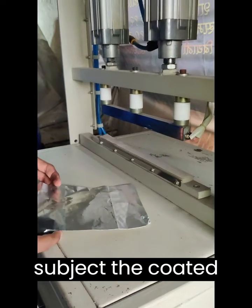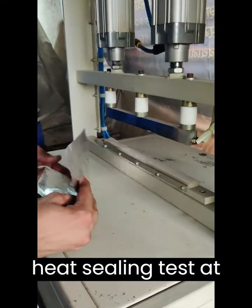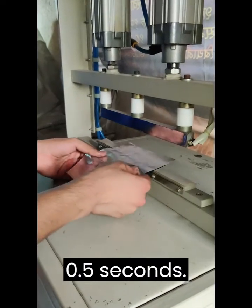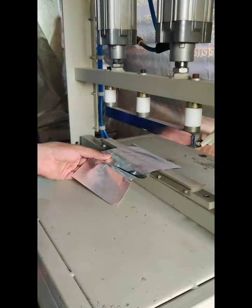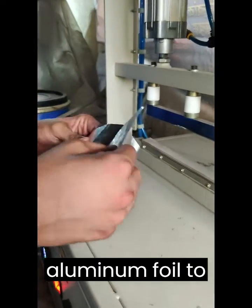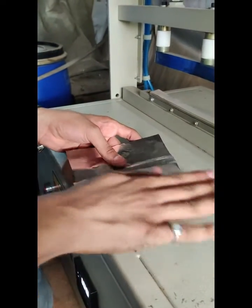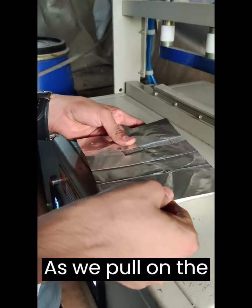In this segment, we subject the coated aluminum foil to a heat sealing test at 135 degrees Celsius with a dwell time of 0.5 seconds. We allow the coated aluminum foil to cool for a brief period to strengthen the seal.